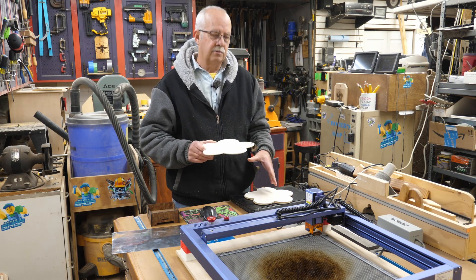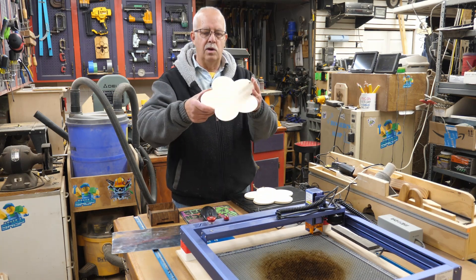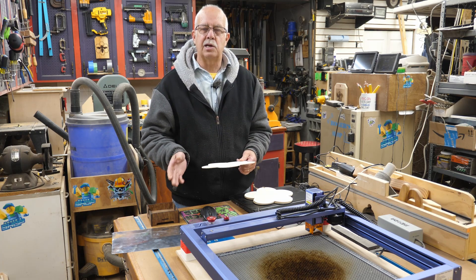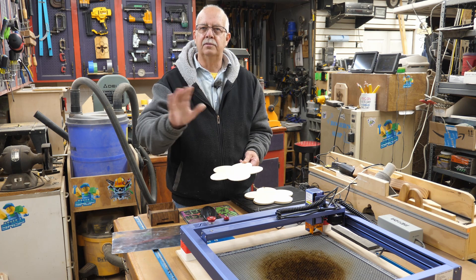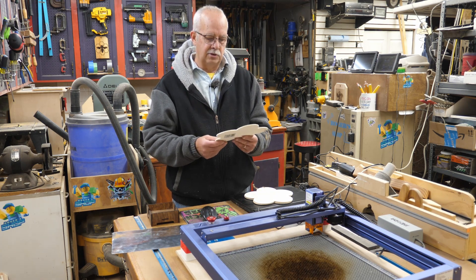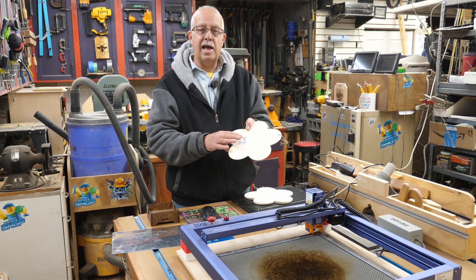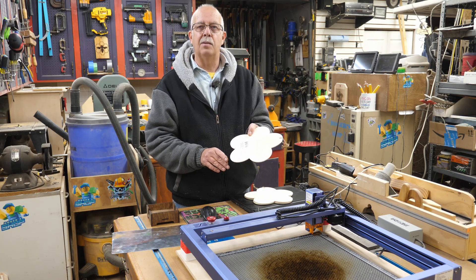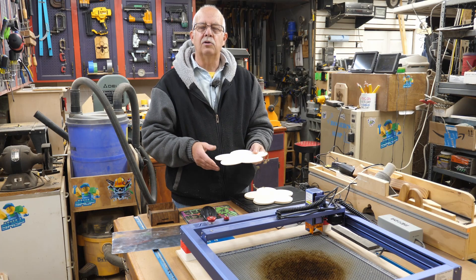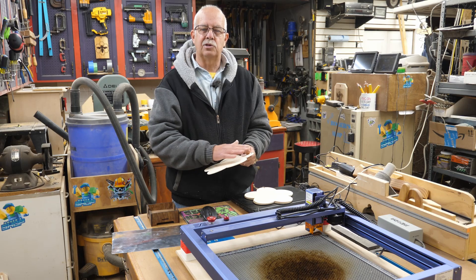These are a buck and a quarter. Try to get ones that are flat and not warped, because it will make a big difference in your cutting, assembly, and finished product. For prep, you'll need to remove the little string and the tag on the back — which may or may not come off easy — and then sand before cutting. It's a lot easier to sand when you have a large surface like this.